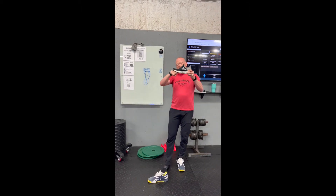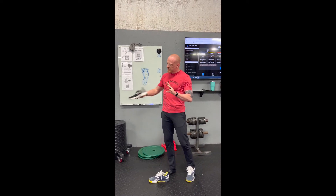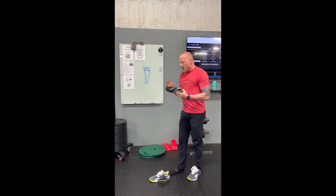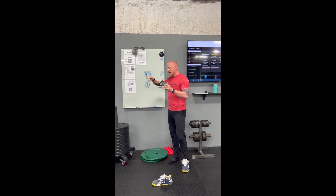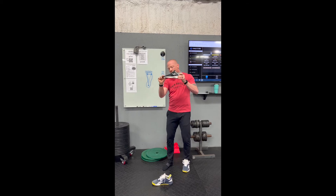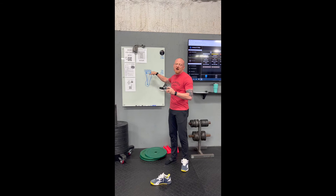First of all, with our running shoe we have the upswept toe so that I can more easily transition between strides. Now the problem with the upswept toe is it makes it very difficult for me to grab the ground with my toes and really feel those first two points of contact at the ground.